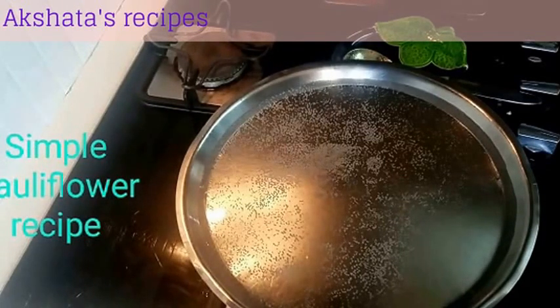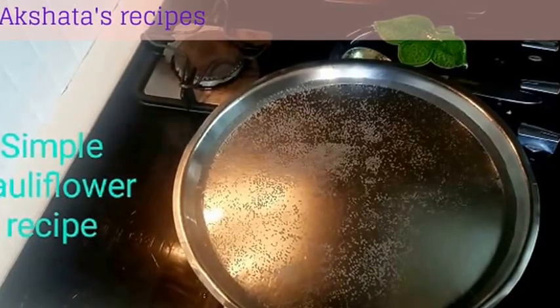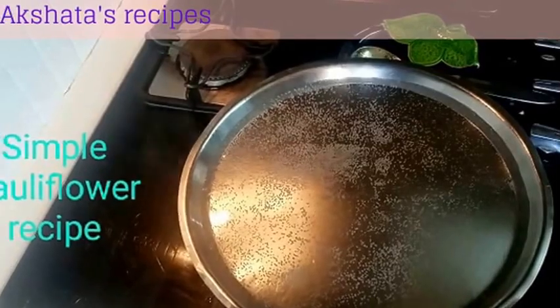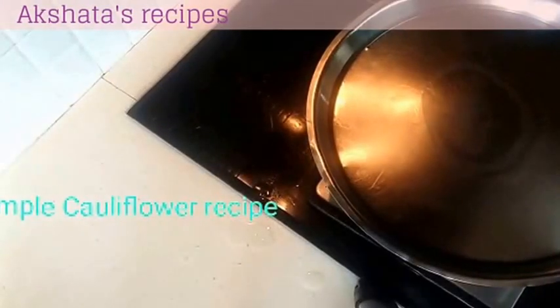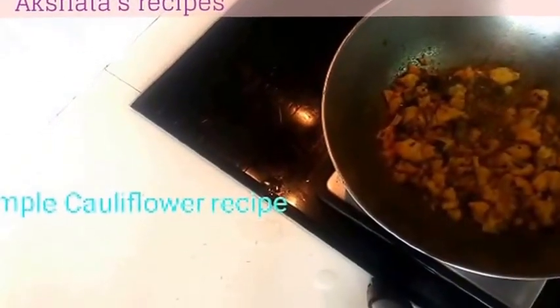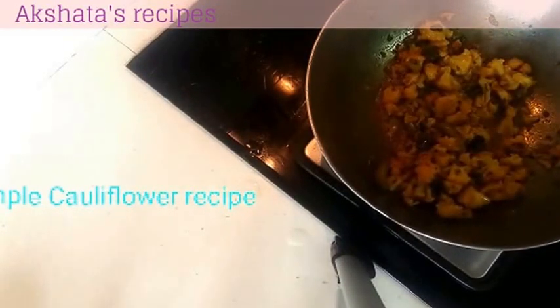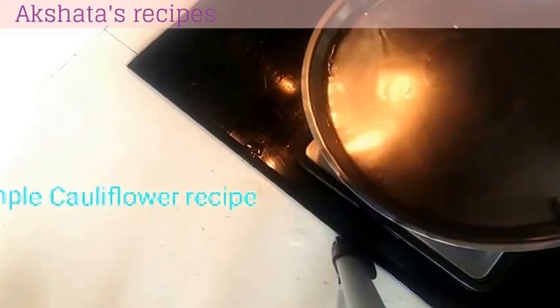This will help to cook the cauliflower. We have to wait for another 2-3 minutes and then check on the cauliflower. After 2-3 minutes you can see that it has started to cook well. So in this way we have to check every 5-10 minutes and cover it again until we feel that our vegetable is nice and cooked.